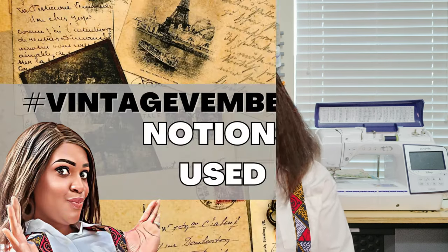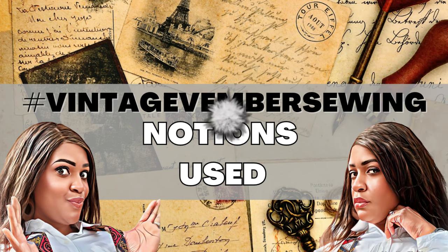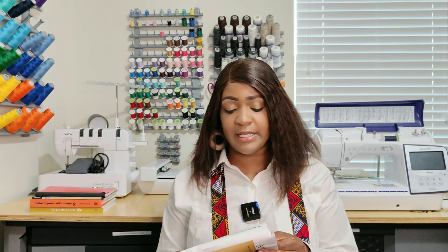For notions, you're going to need a zipper — according to the back of the pattern, a 7-inch exposed all-purpose zipper, though you can use an invisible zipper if you choose. It's probably because it's the 50s — people weren't using invisible zippers back then. You'll also need two 5/8-inch buttons. The pattern does mention hook and eyes, but I skip those and just take my zipper all the way up to the top.